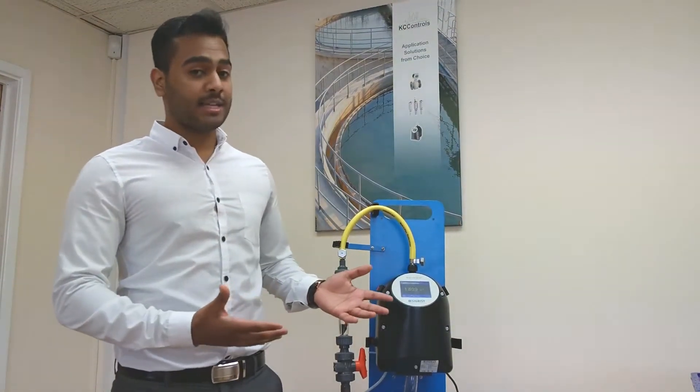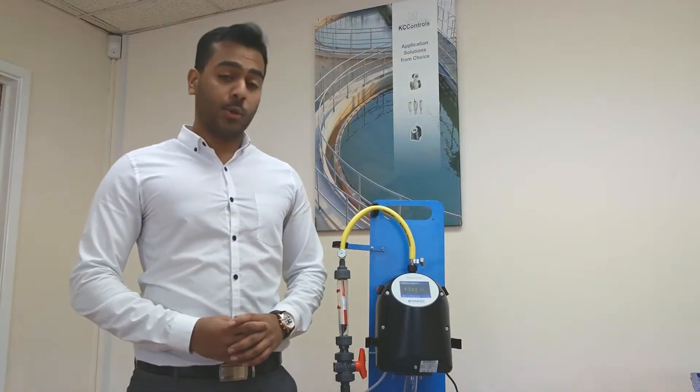Hi, I'm Stefan Joseph at KC Controls and today I'm going to introduce the Sigrist WTM Turbidity Meter. It has many features but today I'll be talking about two: self-calibration and non-contact measurement, which saves you both time and money.